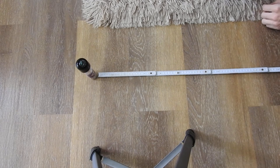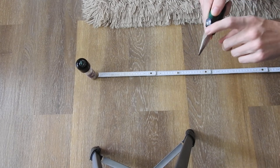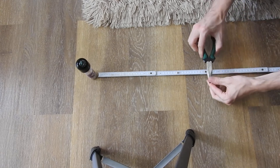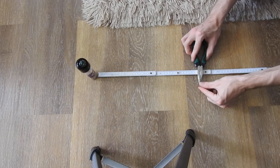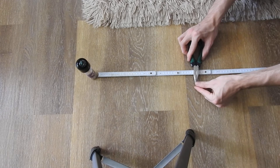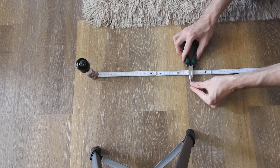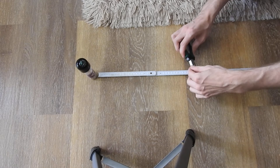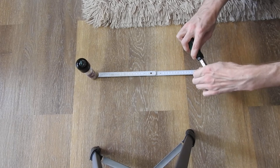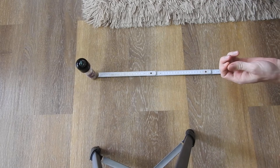I will take something made of iron, like these pliers, and measure the distance from where it gets attracted. Right now I'm at 5 centimeters, 4 centimeters, 3 centimeters, and at around two and a half to three centimeters away it gets attracted to the iron.